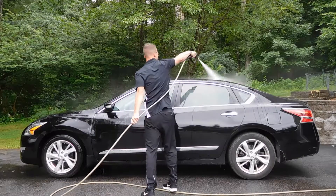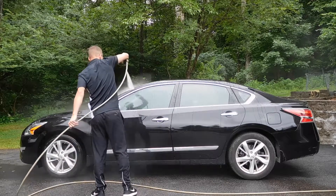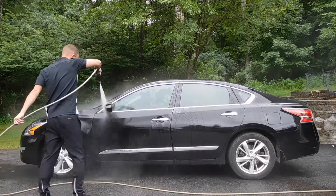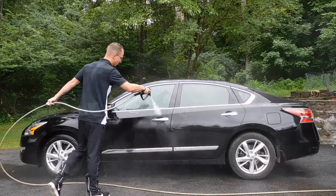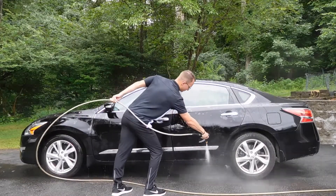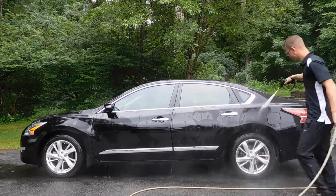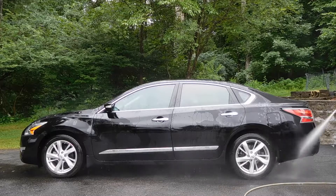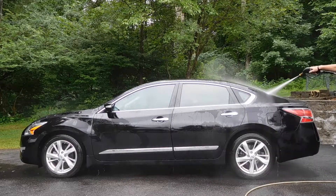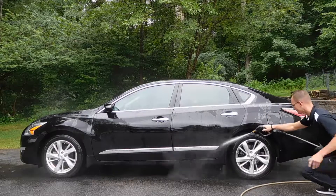Here I'm using my pressure washer to thoroughly rinse the vehicle down, and this is very effective as my pressure washer puts out around 3,000 PSI. It's a Ryobi with the Honda engine and you can pick one up at Home Depot for around $300. My particular pressure washer is hooked up to my water tank in my mobile van through a gravity feed, and this provides plenty of water pressure for your initial rinse.